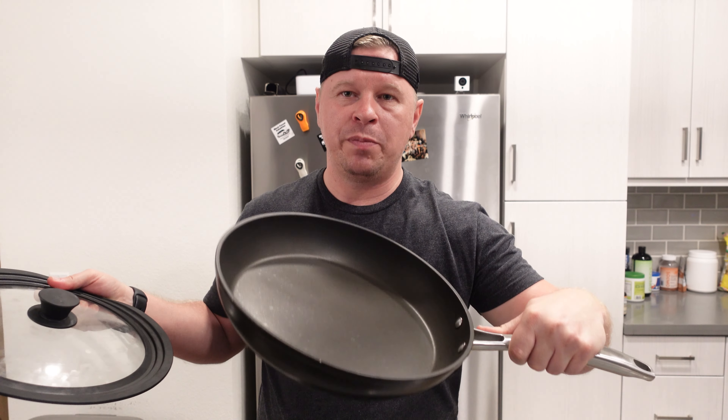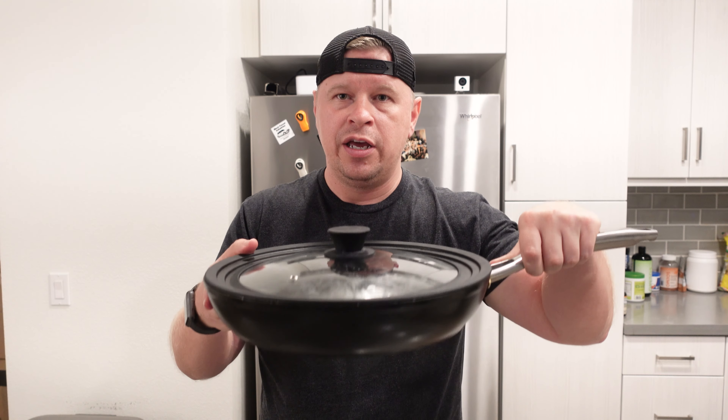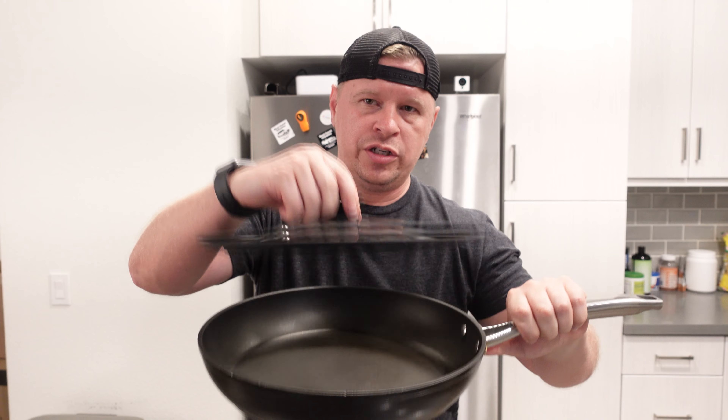This one will support 10.5 inch, 11 inch, and 12 inch pans. I have a 12 inch pan right here and as you can see it fits no problem. It has a nice holder here that you can just pick up off very easily.